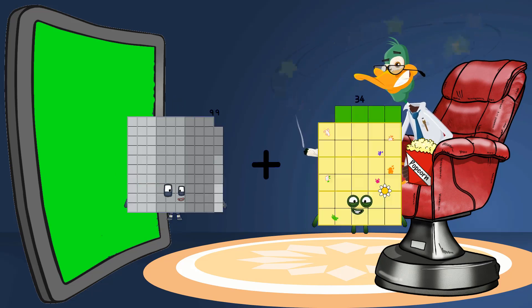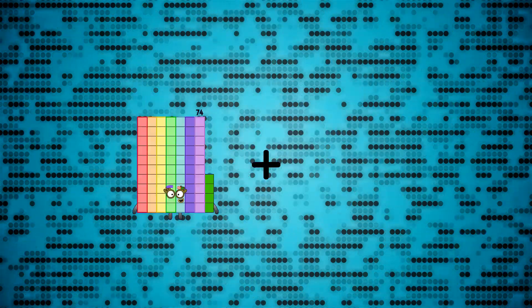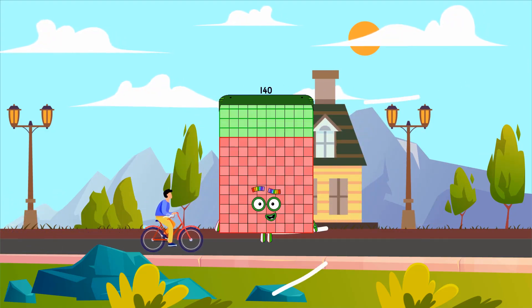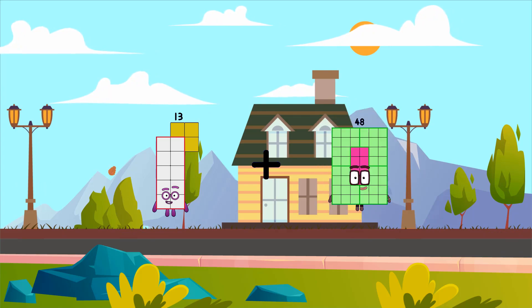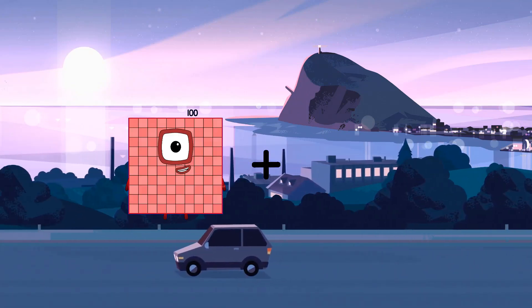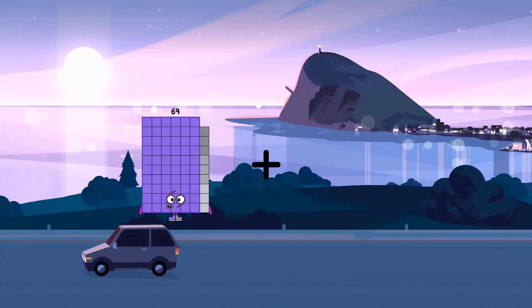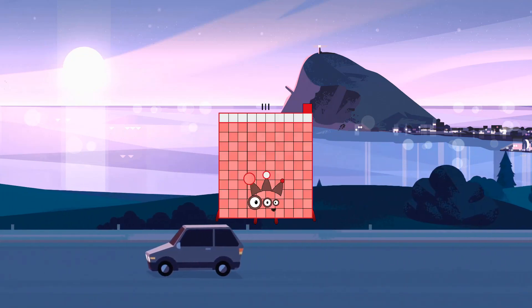99 plus 87 equals 186. 103 plus 37 equals 140. 14 plus 48 equals 51. 99 plus 23 equals 122. 122 plus 8 equals 103... equals 111.